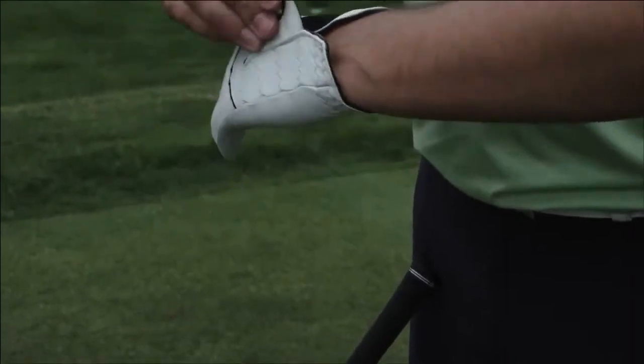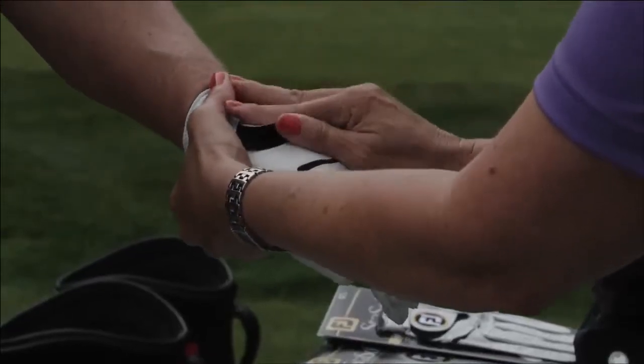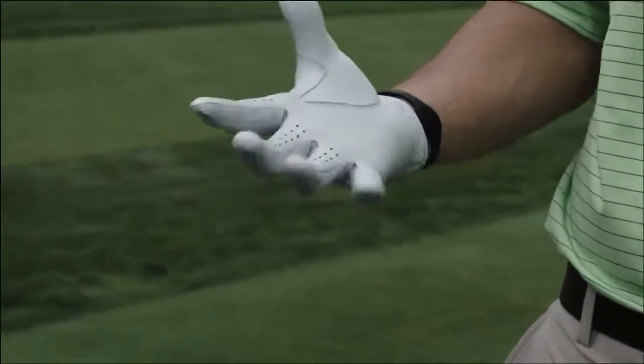A proper fitting golf glove should fit like a second skin, tight across the palm and fingers. To achieve the best fit, allow a quarter inch of velcro to show to allow for that adjustment of fit across the palm of the hand.